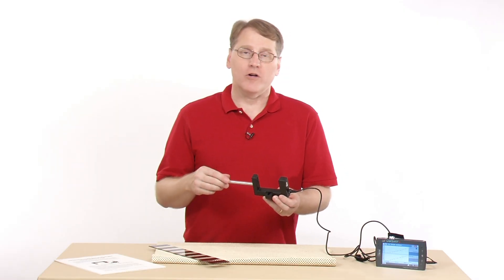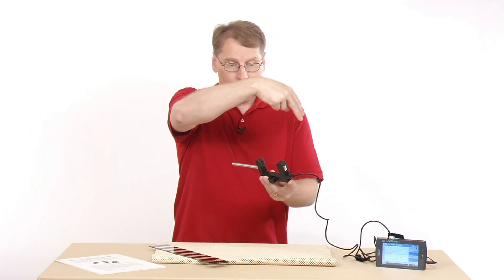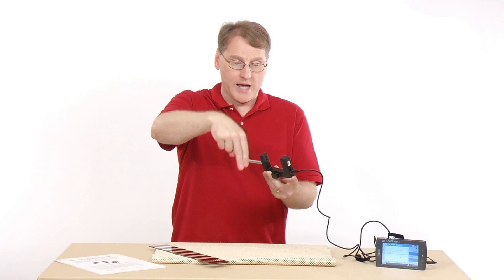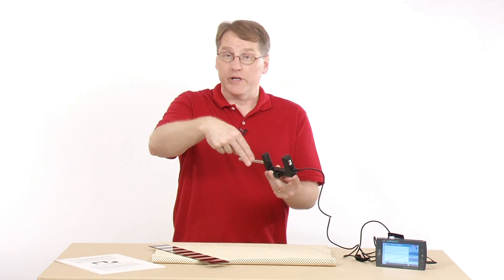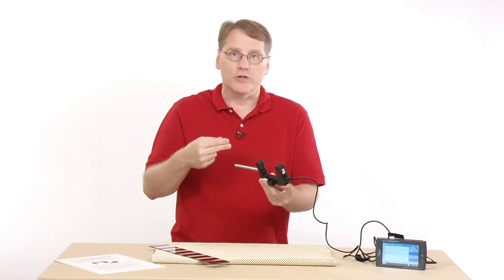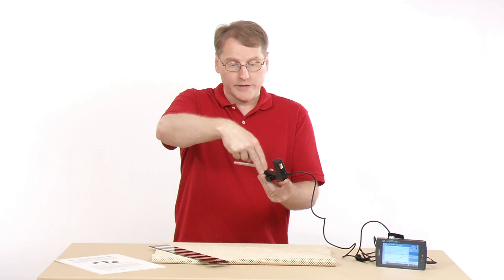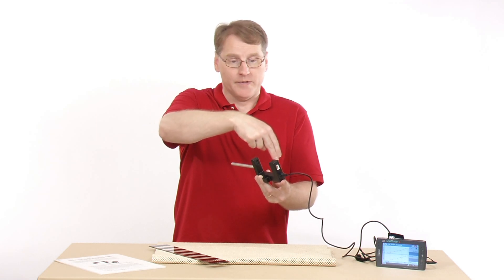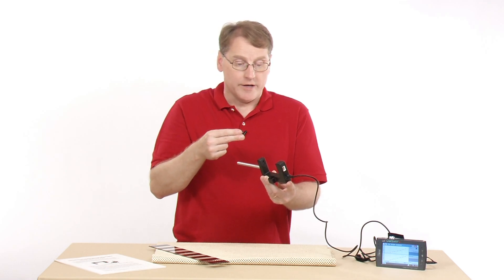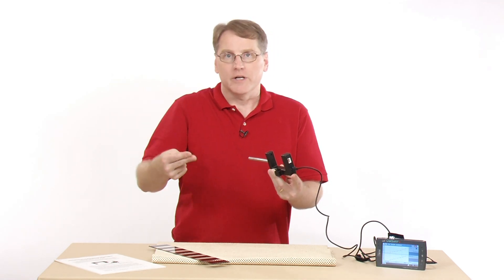In addition to motion timing, there are other timing regimes. Gate timing times from when the beam is blocked to when it is unblocked again. You can give it a defined distance and it can calculate instantaneous velocity. Pulse timing times from the time the beam is blocked until the time it is blocked again — blocked, then blocked again. You can also have multiples of these, so maybe you block it, and then when it goes through and blocks the next time, you use that pulse timing.